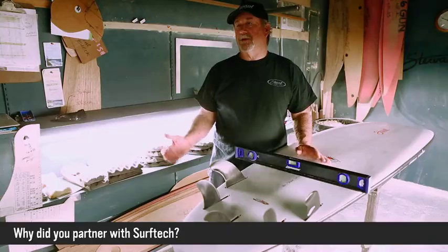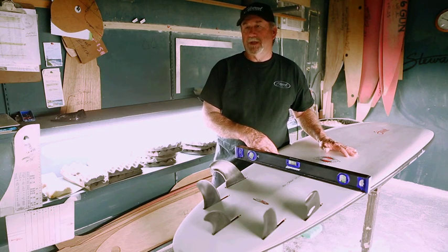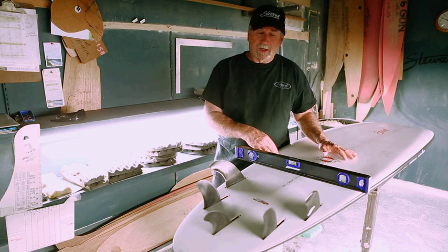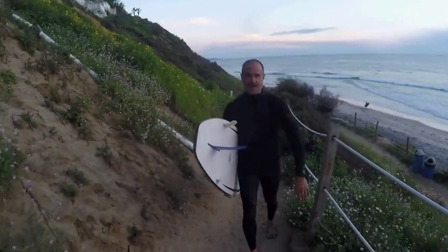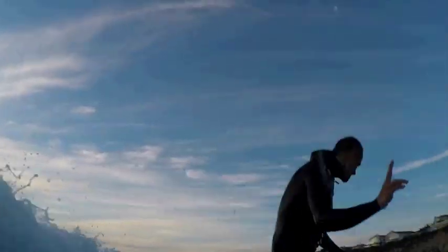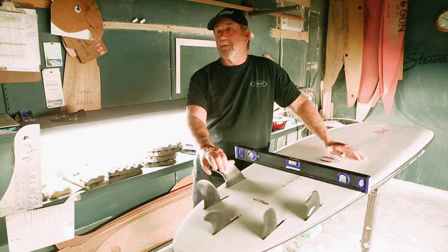When you look at Surf Tech and what they've done with the technology of making boards like this — this board made in America would just be a ridiculous amount of labor. It's very complicated technology they've created with molds, strength combinations, and the finish work is beautiful. Connecting with Surf Tech gives you an outreach of distribution that I would never be able to do on my own, so everybody worldwide has an opportunity to purchase one of these phenomenal boards.